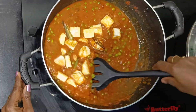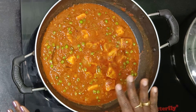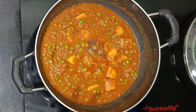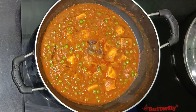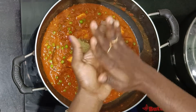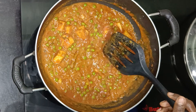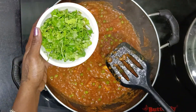Now let's mix the paneer in. I will add 1 teaspoon of garam masala and some kasuri methi. I put some hot sauce on the paneer as well. Mix the paneer in well and cook for a few more minutes.